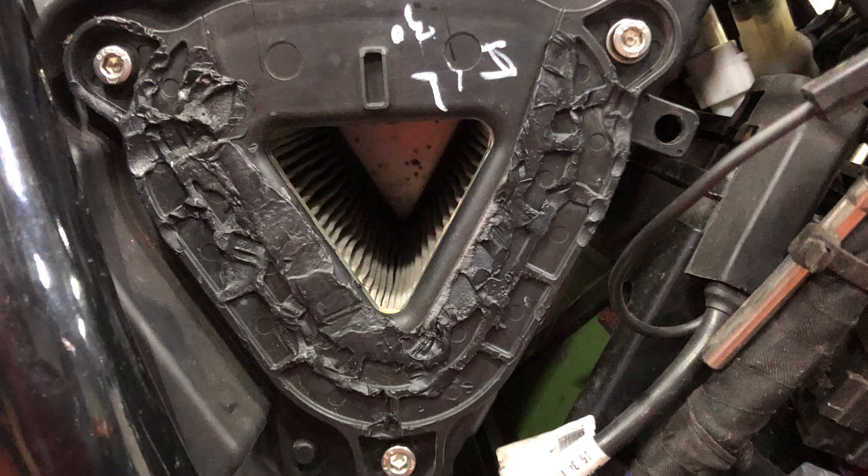I basically melted it off with a soldering iron. But it does the job, and then the side casing goes on and I don't need to look at it again. I've listened to all those comments where people said you can use the original snorkel — I just couldn't get it off. It wouldn't crack off like somebody said theirs did. Unfortunately mine wouldn't do that, so I just melted it with a soldering iron.